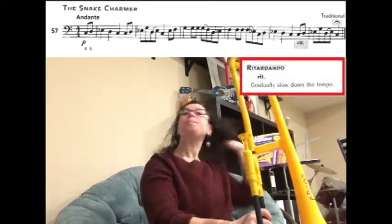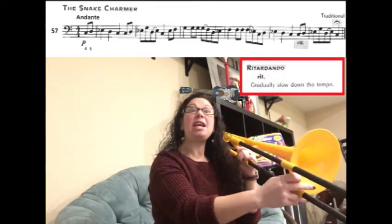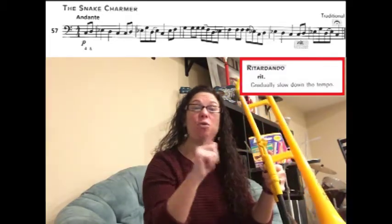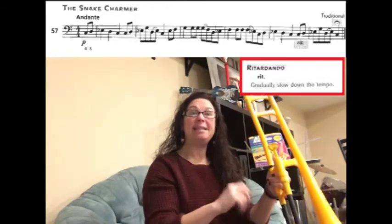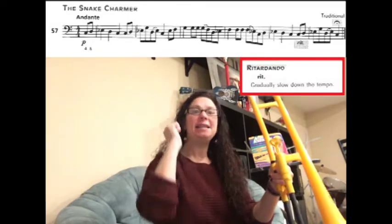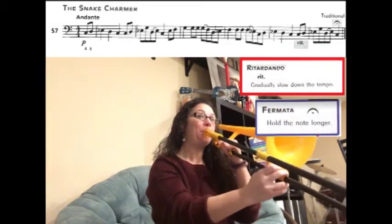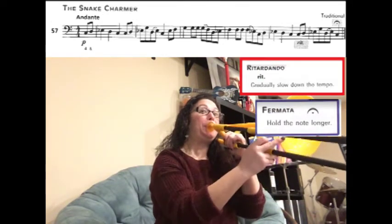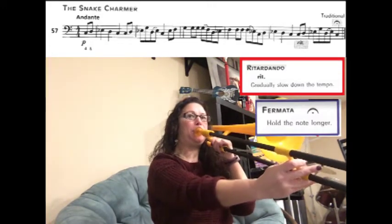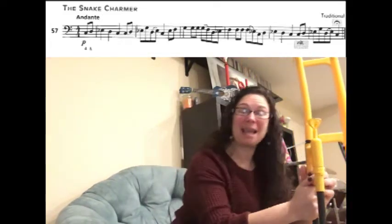If you look, the last notes we have are C D E-flat G D E-flat C. Now I'm going to say it where every note gets slower and slower and slower: C... D... E-flat... G... D... E-flat... C. It's a little bit more dramatic. Listen to what it should sound like.